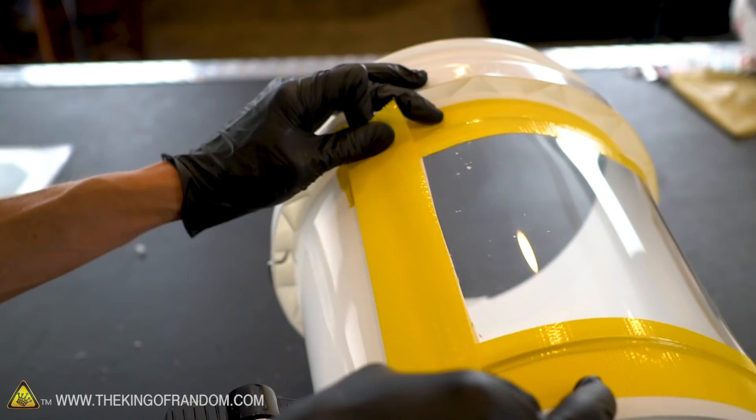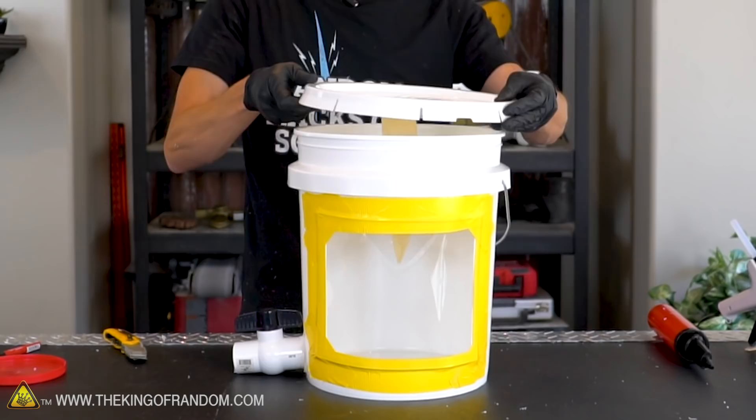We've got our window, so let's reattach our lid. Now that we can see what's going on inside the bucket, let's try this again.